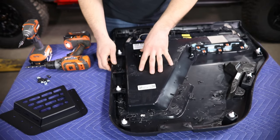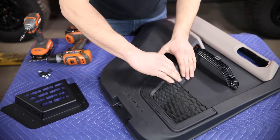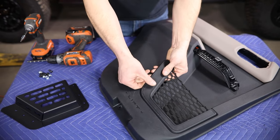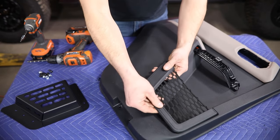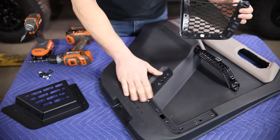Now once you've hit all those with the drill, you can flip this over and then just start at either of these top edges and begin pulling out. You may still have a little bit of bond in those plastic welds that you can kind of hear breaking, and you can get that out of the way.